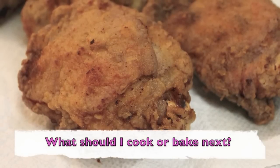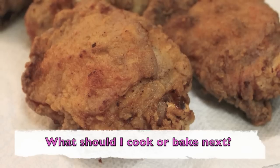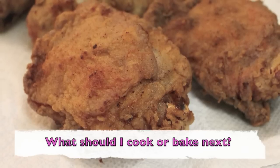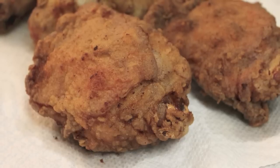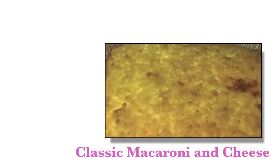I want to know what you want me to make next, so leave that down below. Please give this video a thumbs up. Subscribe if you have not already and be sure to come by iHeart Recipes every Tuesday and Saturdays for new video recipes.